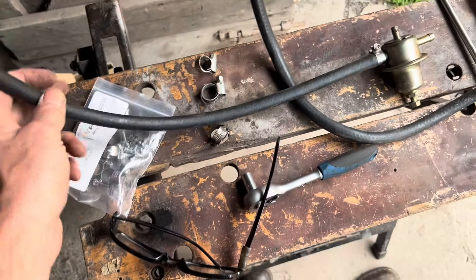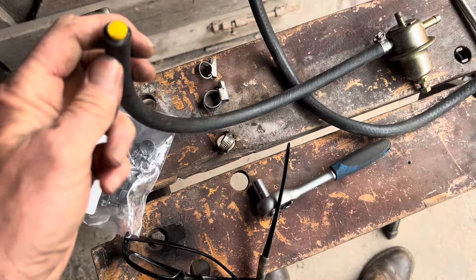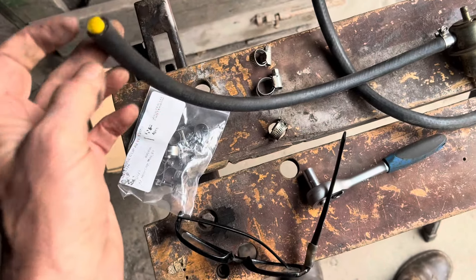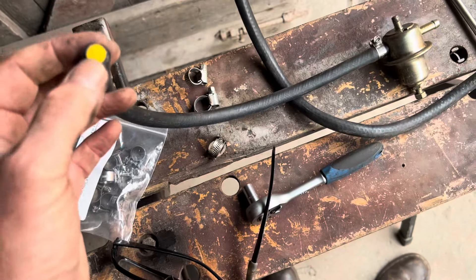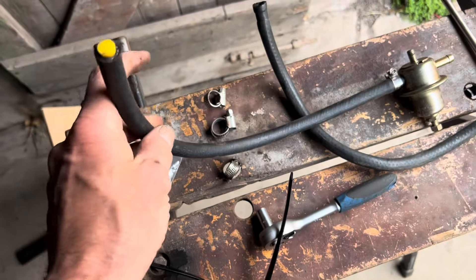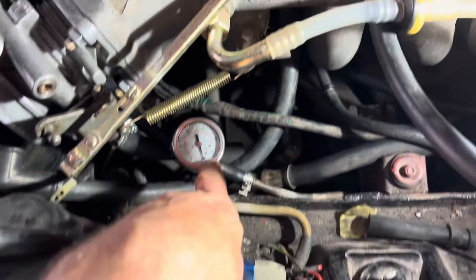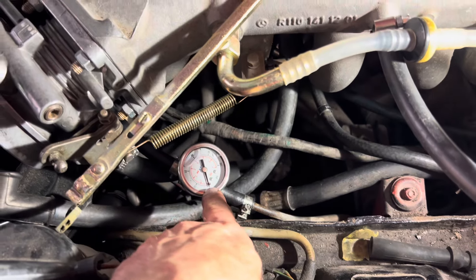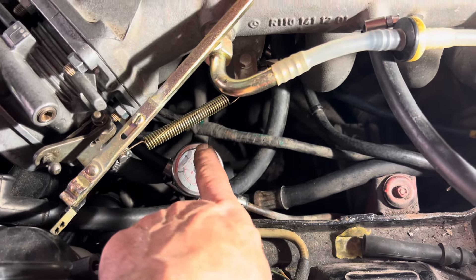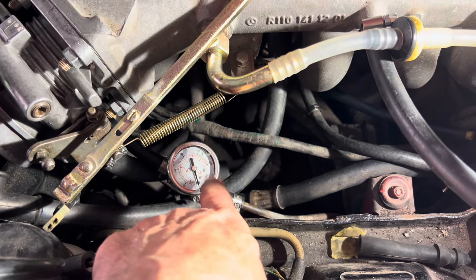Another bit of advice: before you start threading this new bit of hose through your dirty grimy engine — dropping bits of rust and dirt down there to clog up your fuel injectors — put a little silicone plug in there to avoid that happening. As I've mentioned before, these cars are very sensitive to fuel pressure, so I've put a fuel pressure gauge in here permanently, and this is an oil-filled one that basically damps the vibration of the needle.